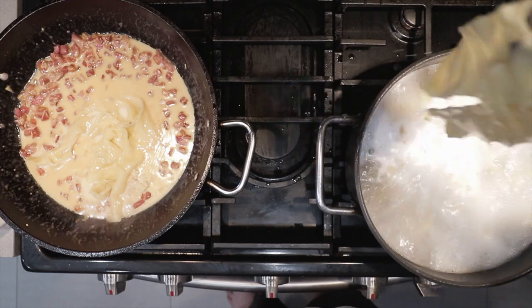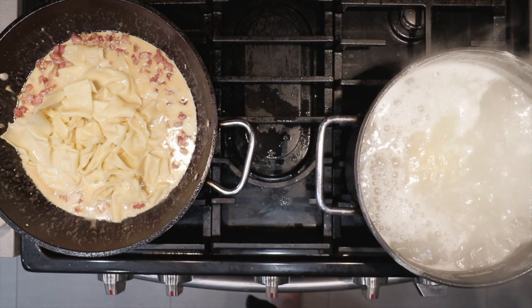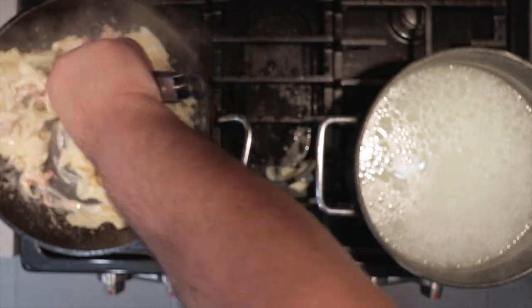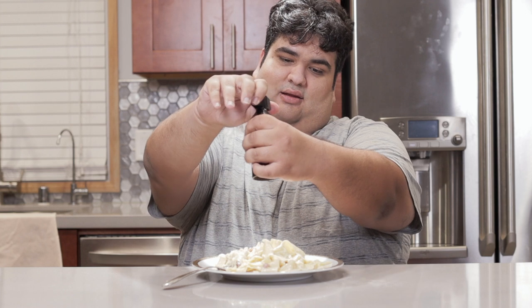Using a pair of tongs, transfer the pasta into the sauce. If it brings some water with it, don't worry — we actually want some. Let's add the remaining batch. That's bringing back a lot of awkward college memories. Once this batch of pasta is ready, give everything a nice toss. Finally, lay it up — top it off with a little freshly cracked black pepper and dig right in.